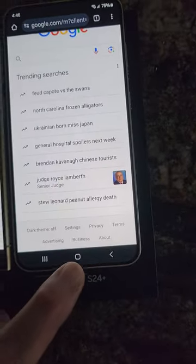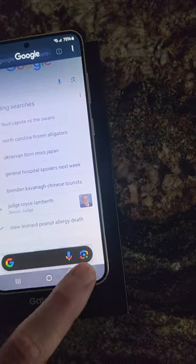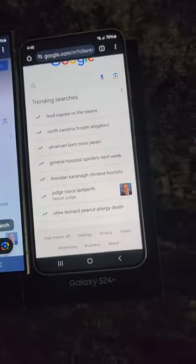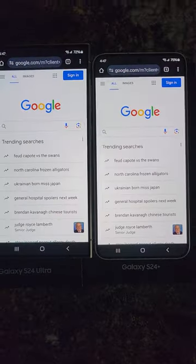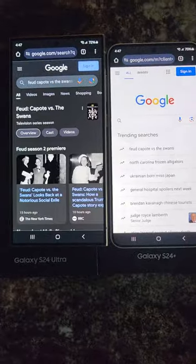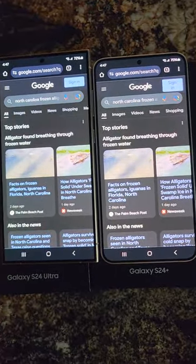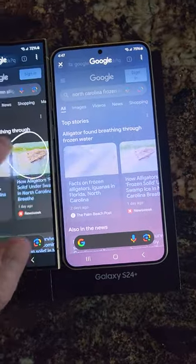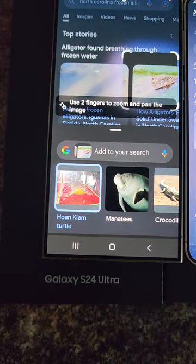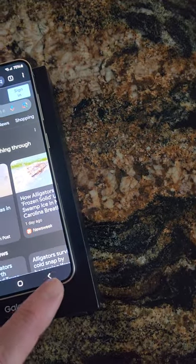I do like that you can hold down and circle something to search for it. Let's search for alligators — about the same on both phones. You hold down, then circle, and it searches for alligators. If you're searching for items to buy, you can circle an item and it will give you the pricing and where to buy those same items. Pretty cool.